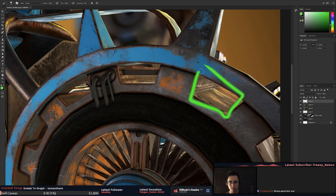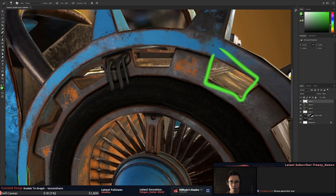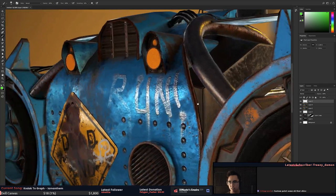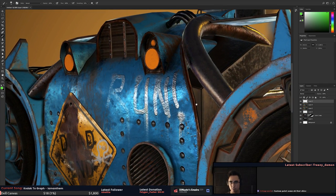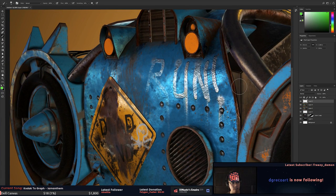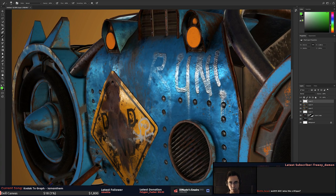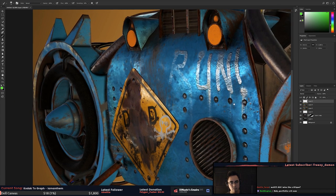Ambient occlusion bakes — depending on what this was rendered in — will actually mask the reflectiveness of roughness. This asset's pretty cool though, it just needs another pass on materials. Try and think about how a material is put together, what the material is, and how it's applied to the surface. The paint, for example — it's not all thick like this. This actually looks like you've cut out tin foil pieces of text and placed them on the surface.